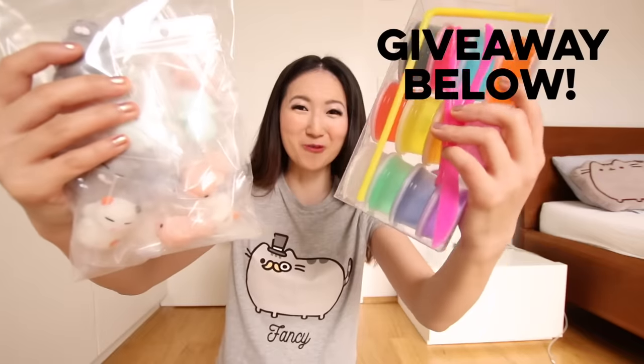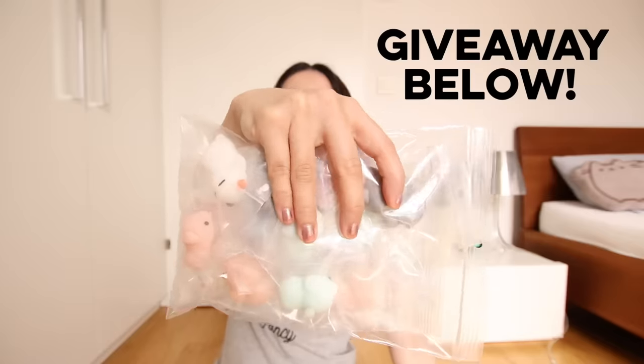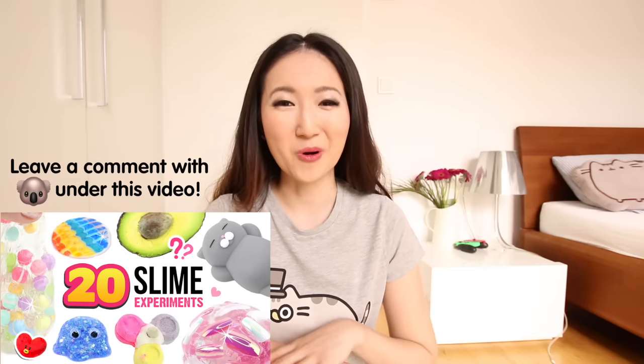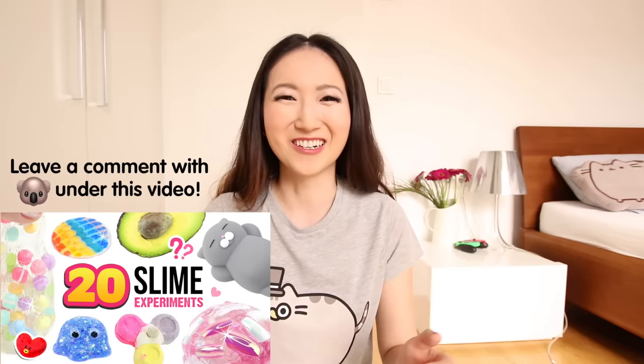I'm also holding a huge slime and squishy giveaway this month where you can win this set of Macaroon clear slimes and a whole bag of silicone squishies. In order to enter, all you have to do is go to my latest video which I've linked right here and down below, then leave a comment with a koala emoji in it. The winner is going to be picked randomly from all the comments under that video, but only the ones with koalas are eligible to win.